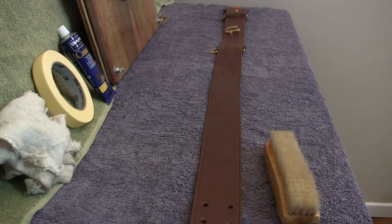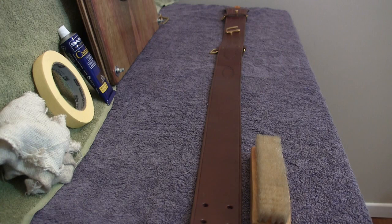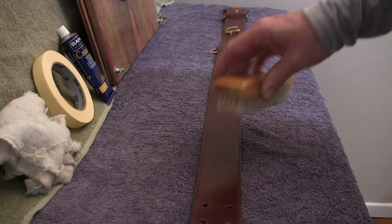The first step is the preparation stage. We use a soft bristle brush to give the belt a good going over, then wipe it off with a clean cloth to get a clean slate. This removes dust, dirt, grime, and old bits of polish that would detract from the surface and the finish of the belt.